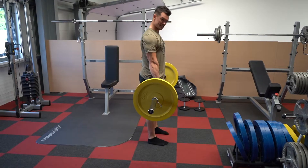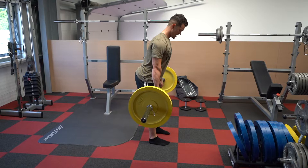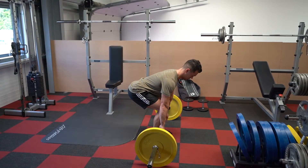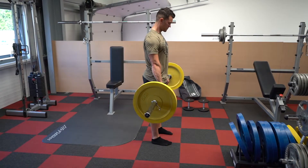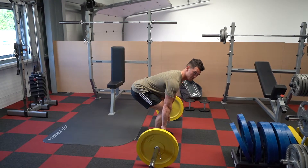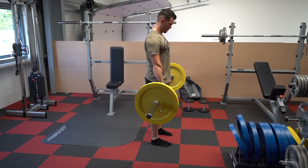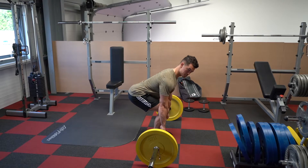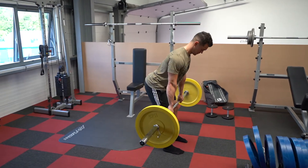Create as much tension as you can, then press the floor away and bring the hips through. From the top, hinge back with the hips until you reach the knee, then straight down. In every repetition, create tension at the bottom before you try to move the bar — this is the most critical phase.